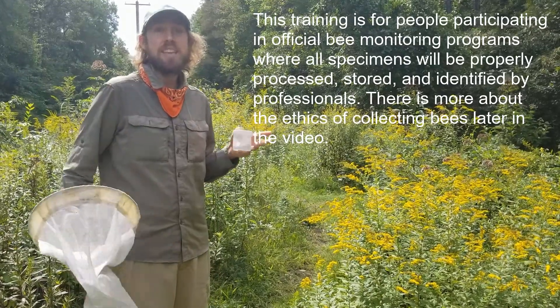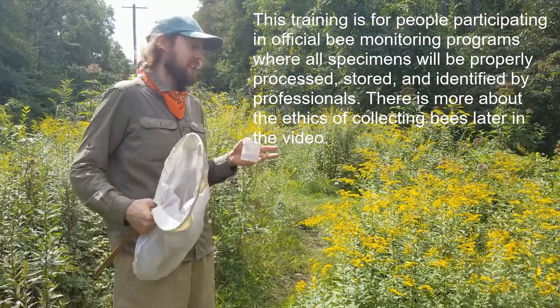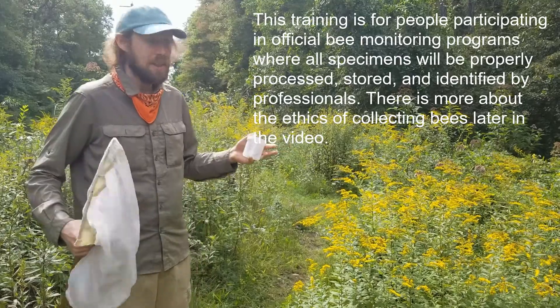Today we're going to talk about some techniques for netting bees — the goals for why we're doing it, collecting bees, what we're going to collect, how to get them in the jar, how to label it, all that type of stuff.